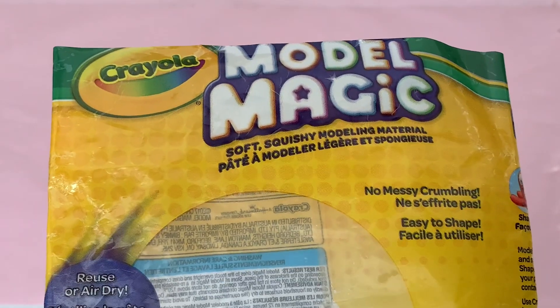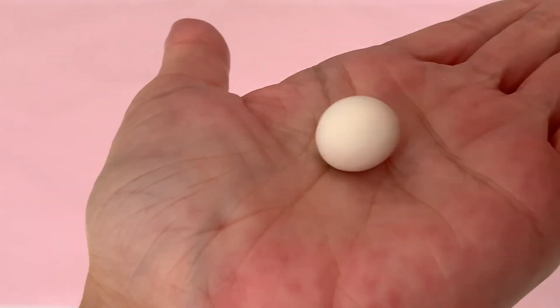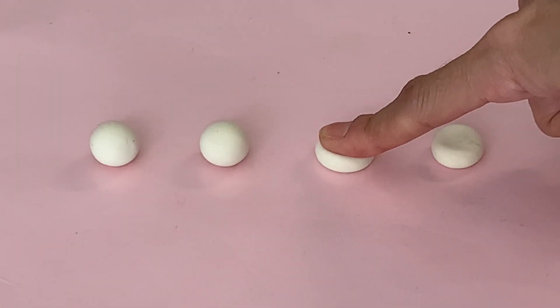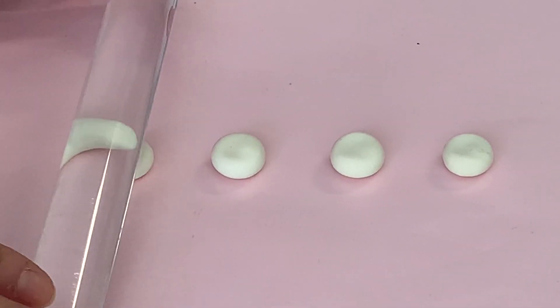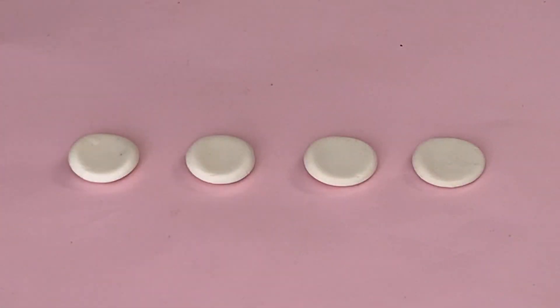Now let's make chips. Take a small pinch of white Model Magic clay and roll a ball about the size of a five cent piece. Press the ball flat with your finger before rolling it even flatter with a rolling tool. To have a generous serving of chips, make four of these discs.